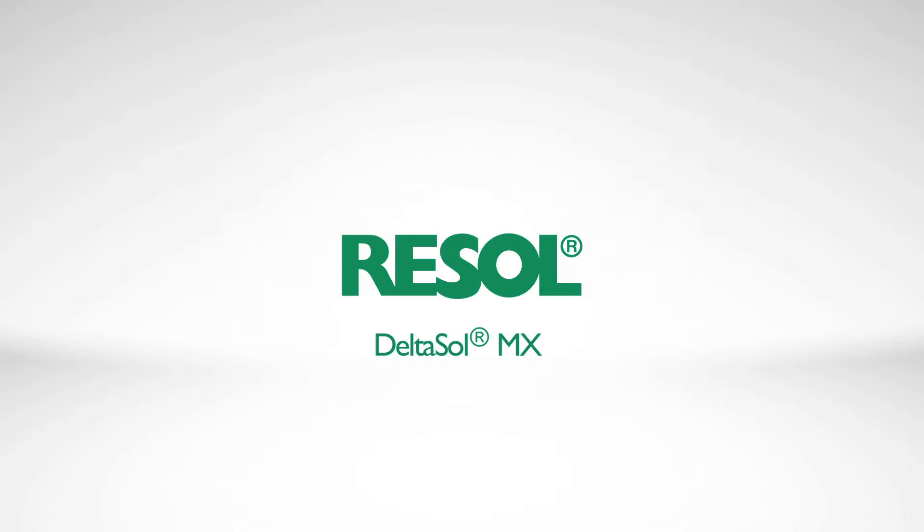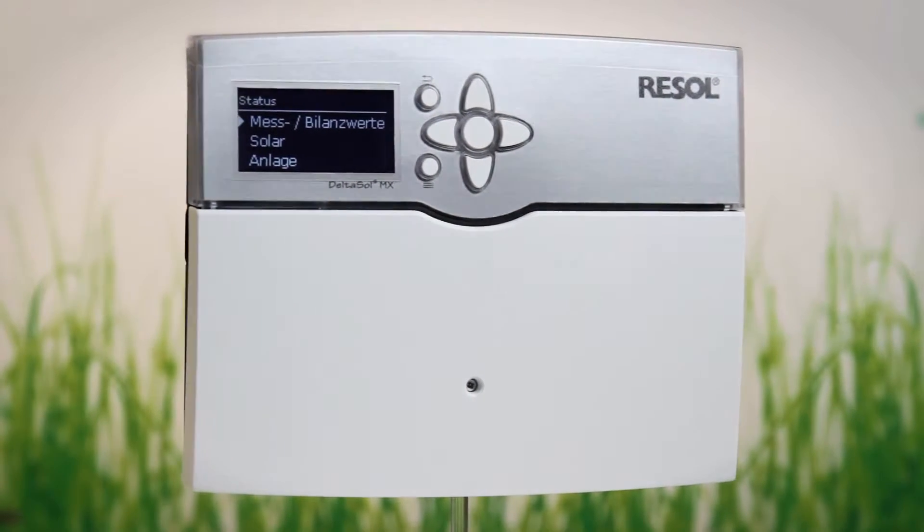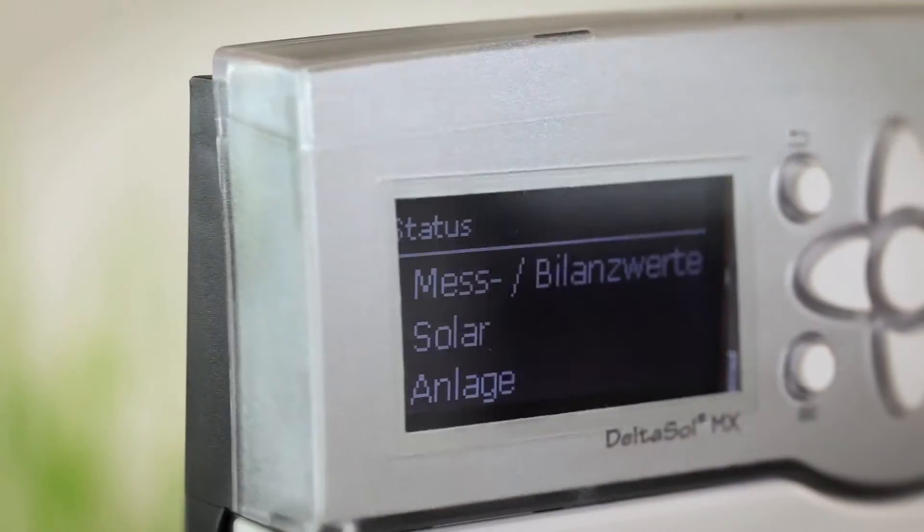Resol, your partner in solar thermal control technology. With the Deltasol MX we have introduced a new generation of controllers for solar thermal and heating systems.